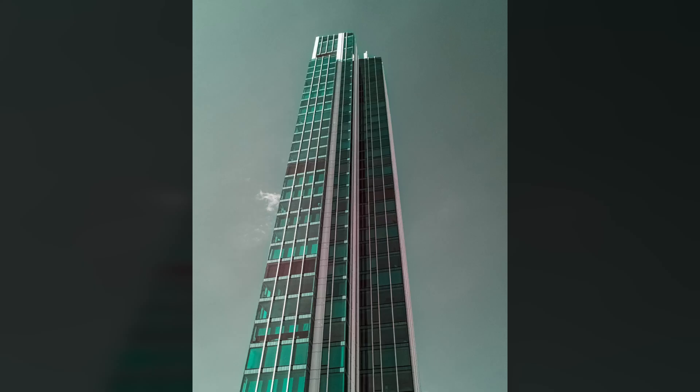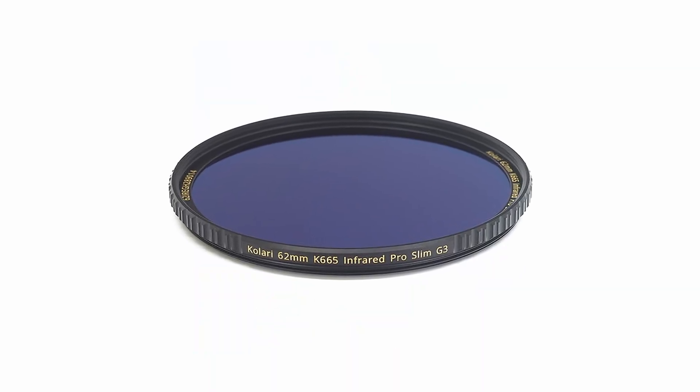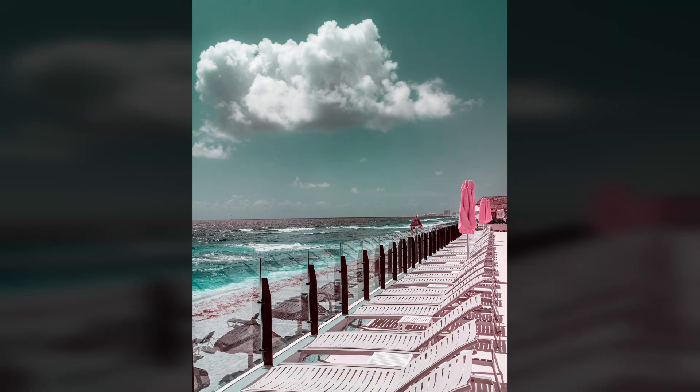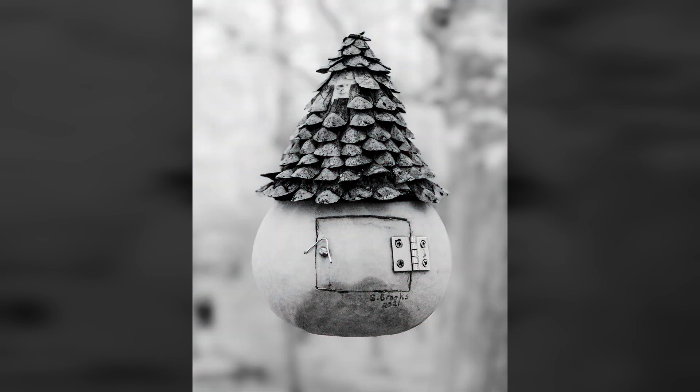All of the images in this video were shot on a Fujifilm X70 converted to full-spectrum, using a Kolari Gen 3 665 nanometer filter. I recommend using high-quality filters from known filter brands to avoid frustration. Cheap knockoff filters can result in images that are difficult to process.